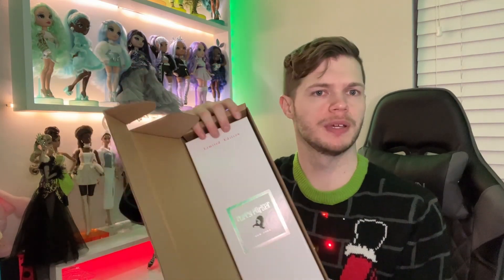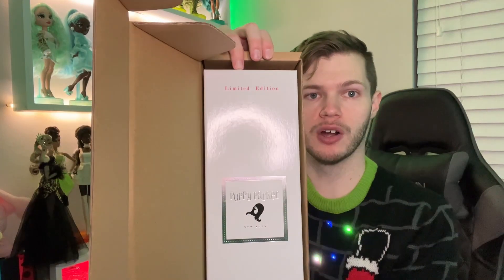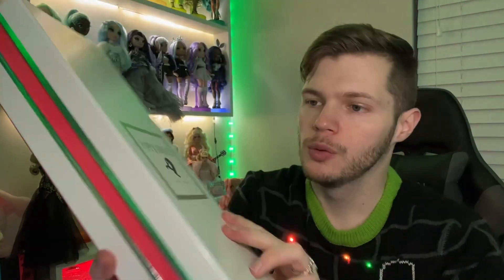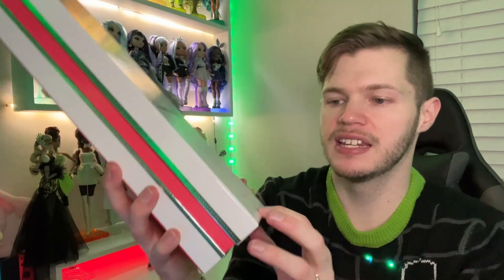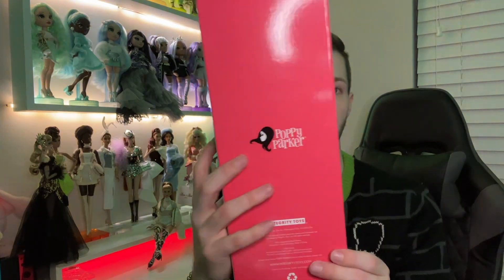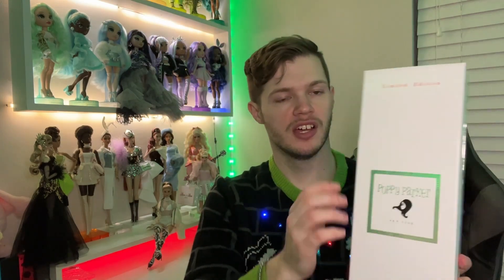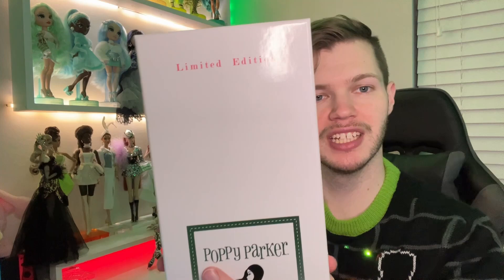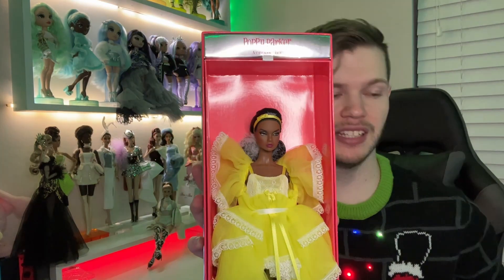We open the shipper — first thing we see, there used to be tissue paper here but I've already removed that — and we have the Poppy Parker box. This box is really nice quality. It says Limited Edition at the top, we have the Poppy Parker New York branding and a little Poppy head, and down here it says Fashion Doll ages 15 and up. There's a pinkish color in the middle, Poppy Parker on the back, and Integrity Toys branding. I do believe I've already looked at this doll, but it was so long ago I honestly don't remember how her face looked up close, so this is going to be like seeing her again for the first time.